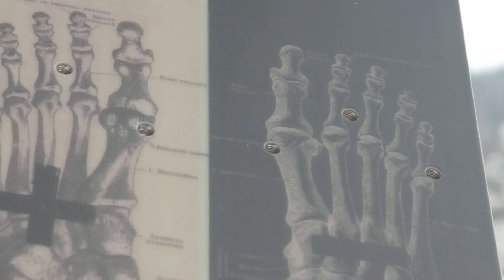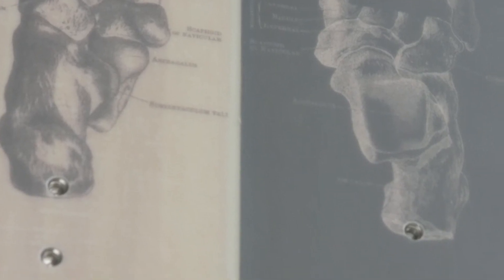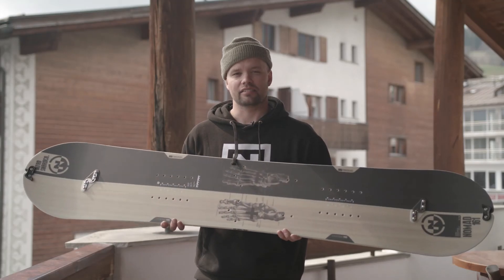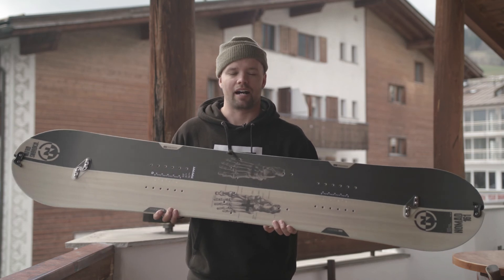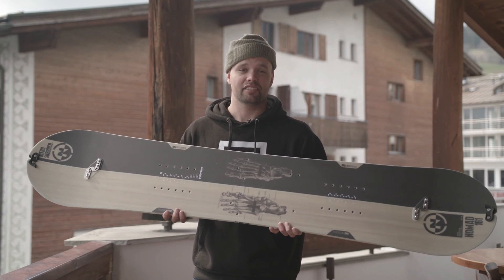The Nomad comes with pre-drilled Voile-compatible inserts, so you can use basically almost any binding system on the market on these boards. The Nomad has a medium flex to it, so it's very versatile — it's fun in slushy conditions, but also floats well in pow. And you've got the power pods, which give you the strength and grip you need in icy conditions.